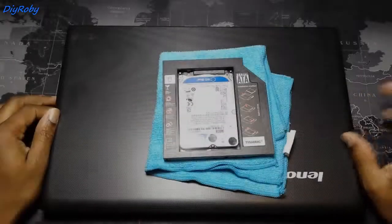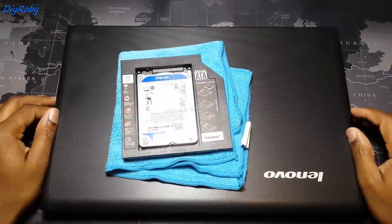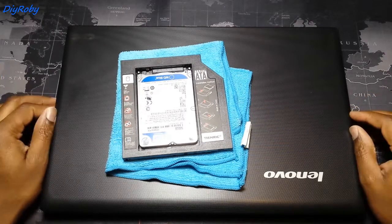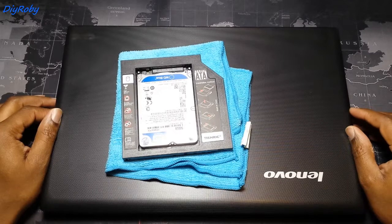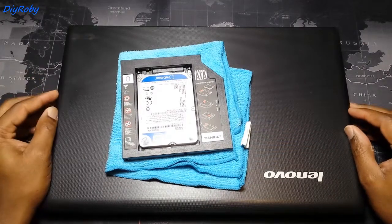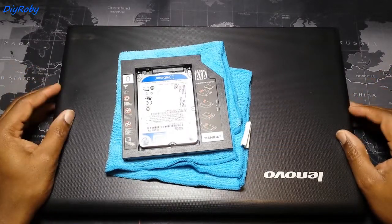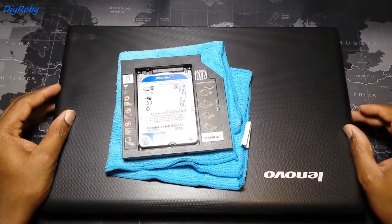Hey guys, it's DIY Rob. I'm about to upgrade this Lenovo G510 to an SSD — not because of boot times and other fancy SSD benchmarks, but simply because sometimes there are programs that I can feel are waiting on the hard disk, and an SSD will make life a little bit smoother when I'm using those programs.